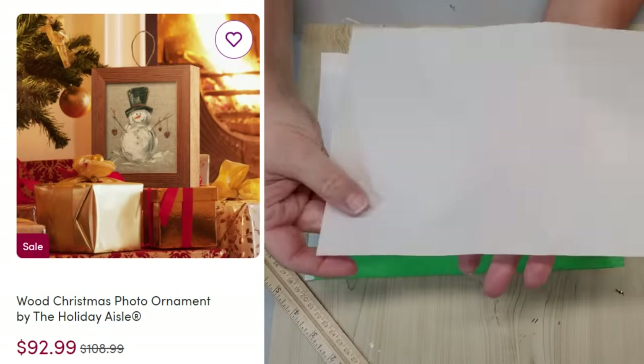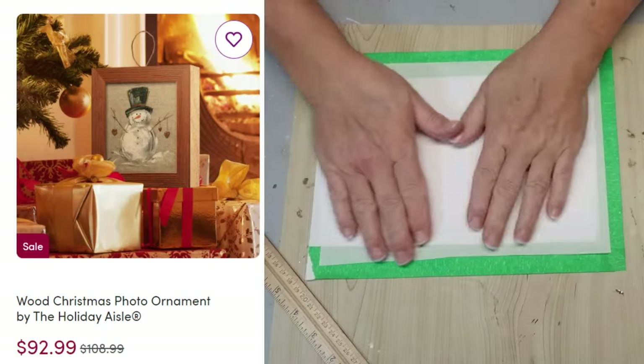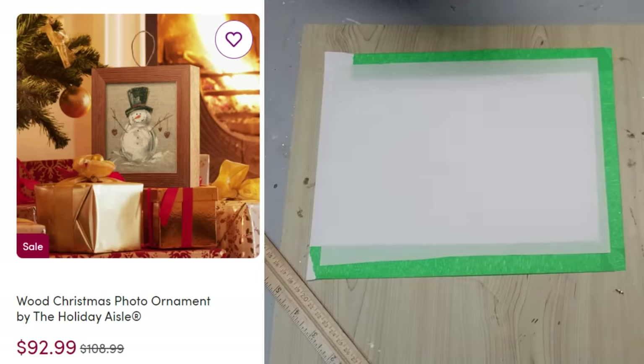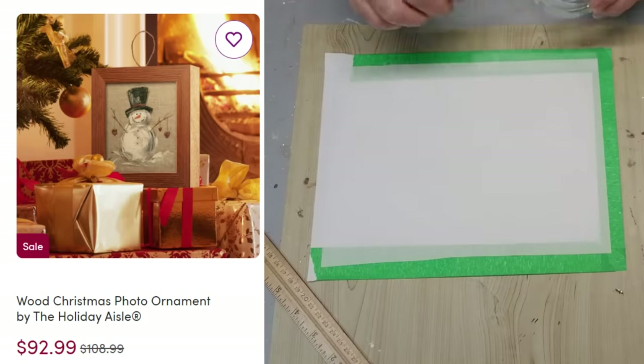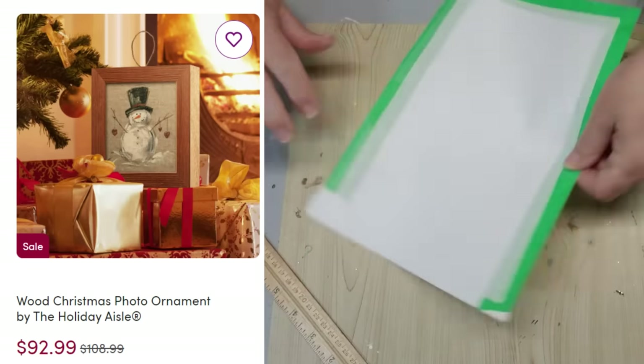This is the inspiration for my next project — it is a Christmas ornament in a little frame, $93. OMG, are you kidding me? I don't care who painted that or who the artist is, there's no way you need to spend $93 on a Christmas ornament.